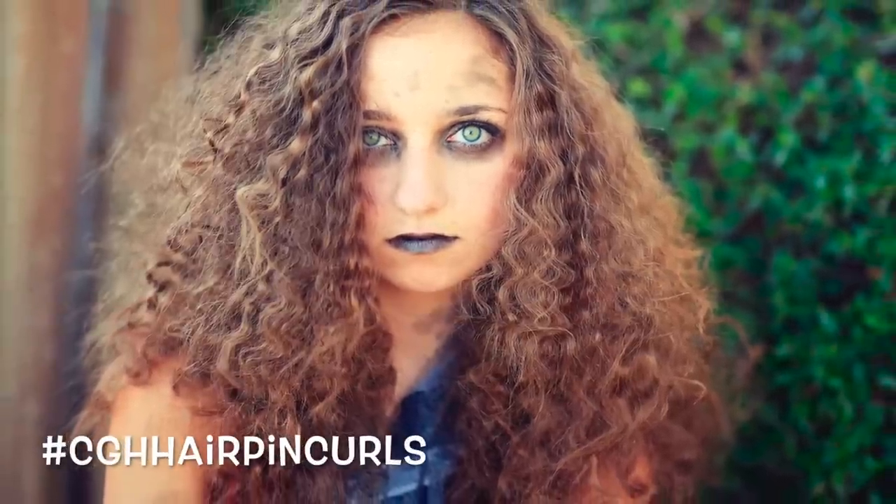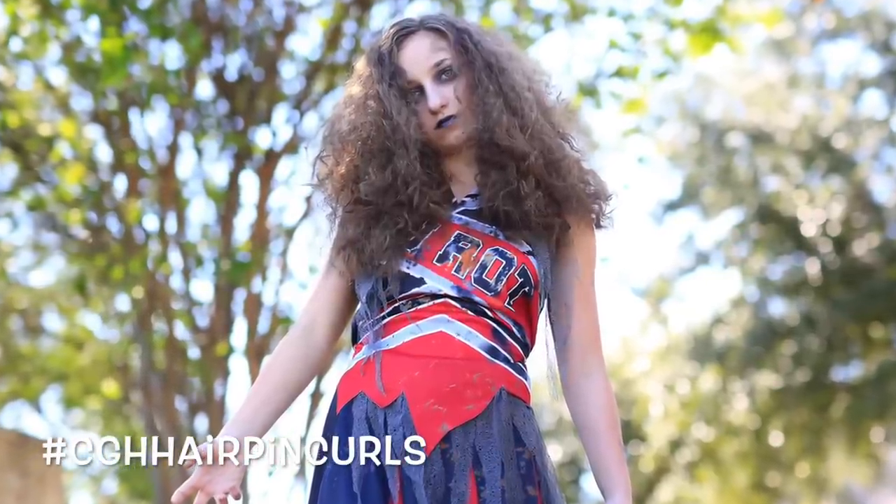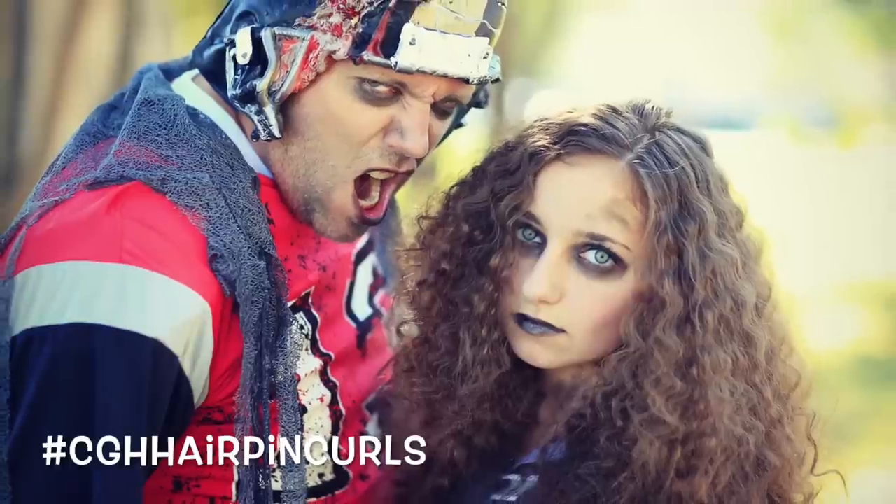Hey guys, I'm Mindy from Cute Girls Hairstyles and I'm here with Bailey today and we're rounding out our month of hashtag CGH Spooktorials with a tutorial we're calling hairpin curls. This tutorial is one you can use for pretty much a lot of different Halloween hair options. You could do a witch, a zombie, a lion, bride of Frankenstein, or anything with big hair. You can also use this as a no-heat tutorial if you mix it up just a little bit.